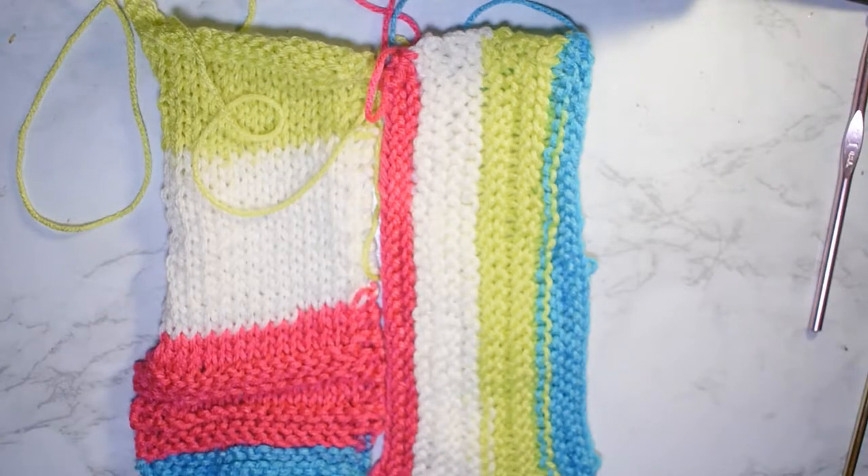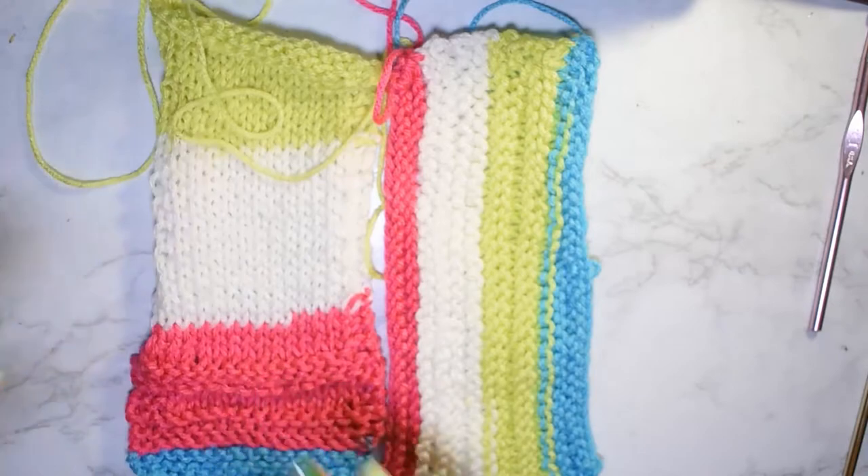Hello crafties, welcome to another Knitting Wednesday. My name is Infinity and today I am here with a mini tutorial. Something that people have trouble with when they start knitting is counting their rows — it can be a little trying to count your stitches if you're a beginner knitter, so hopefully today's little lesson can alleviate that process.